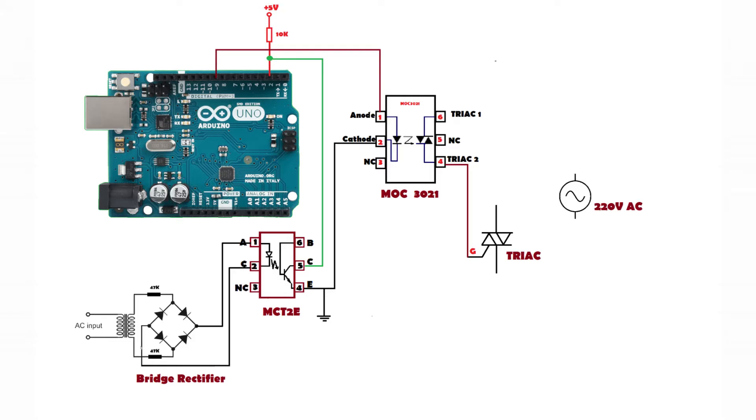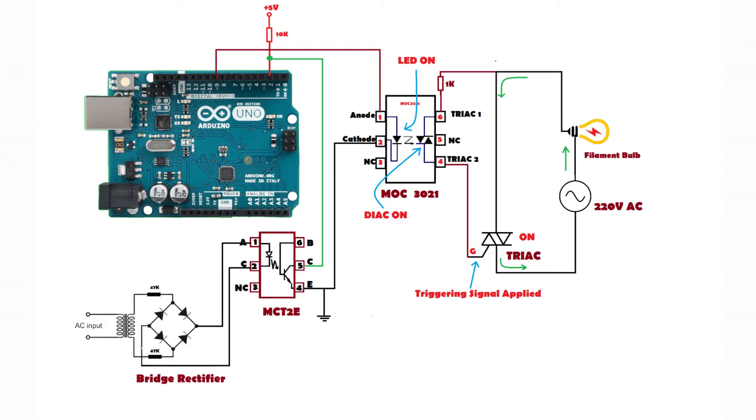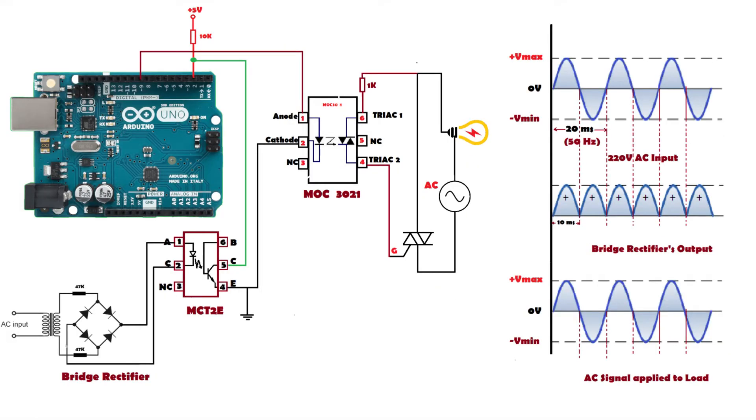The MOC3021 is driven by output pin 9 of Arduino. The output of this optocoupler — the DIAC — triggers the TRIAC's gate. Using this TRIAC we switch the output load which is the filament lamp. These are all the components required; now let's look at the working of our complete circuit.